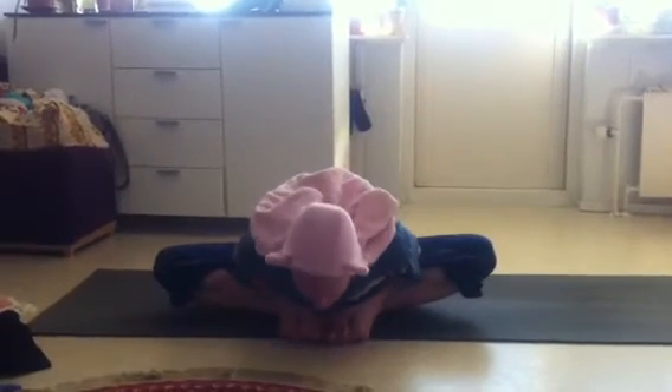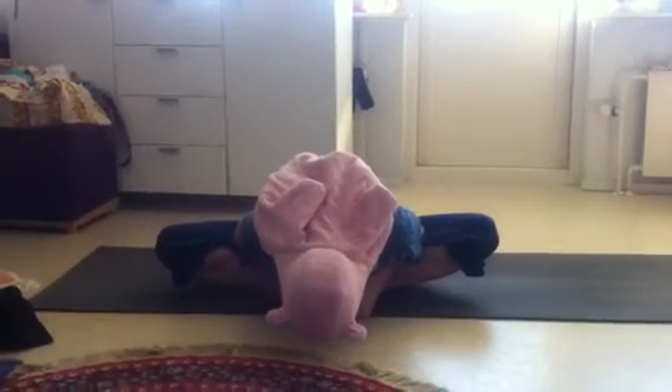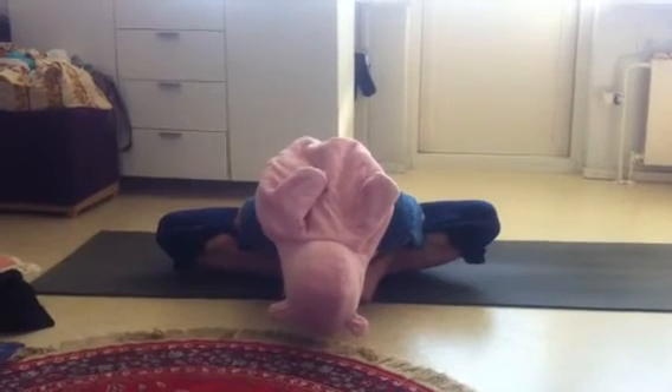Then with an inhalation, open chest forward and up and fold forward. At the end, relax your neck, but try to keep your spine long.